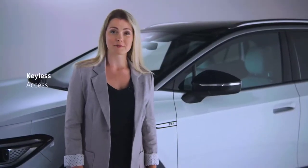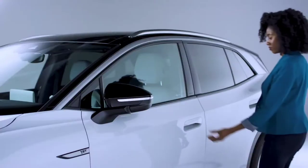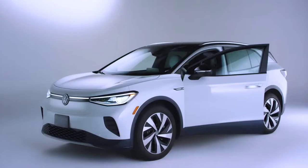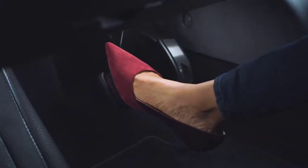First up, let's get you comfortable in the ID.4. With the key fob on you, the ID.4 unlocks as you walk up to it. The turn signal will flash twice, indicating the vehicle is unlocked. Once you're in the seat, just depress the brake and the ID.4 turns on.